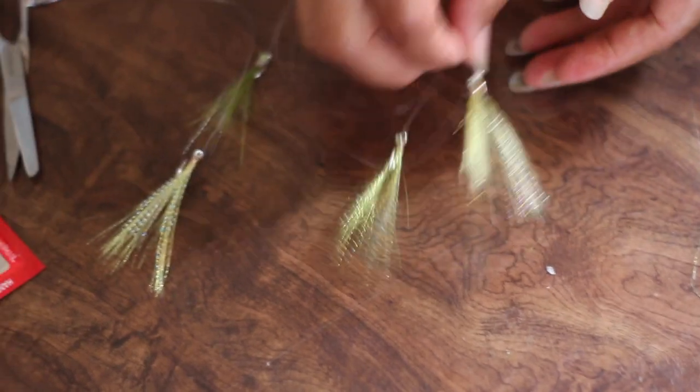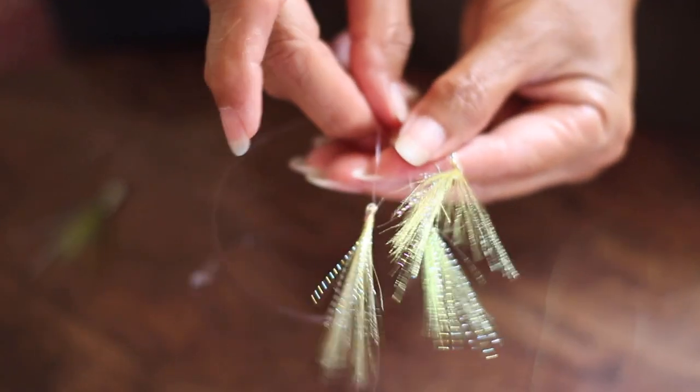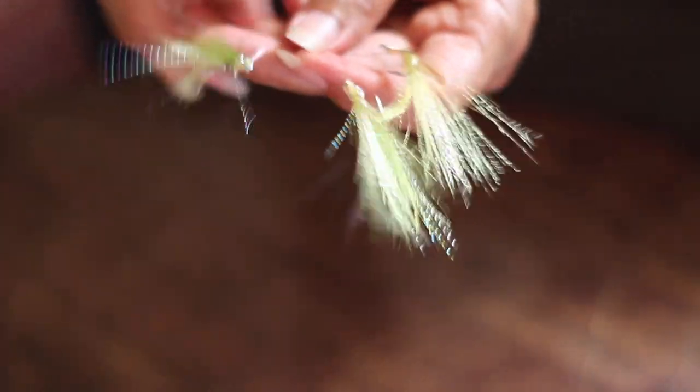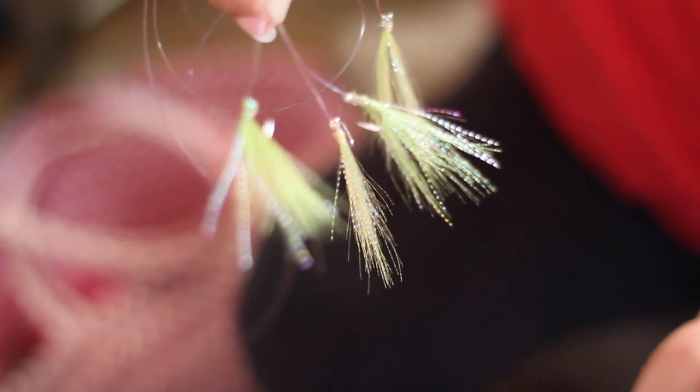Alright, so that's how you make this lure, guys. I hope this video was helpful. I hope you can make your own now. Maybe we can make another lure next time — the plastic one. Yeah, it's also used for jacks and mackerel.